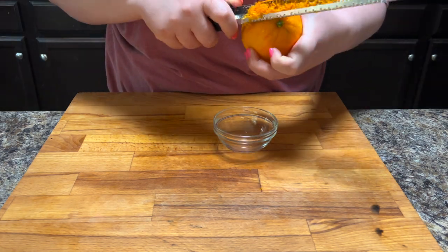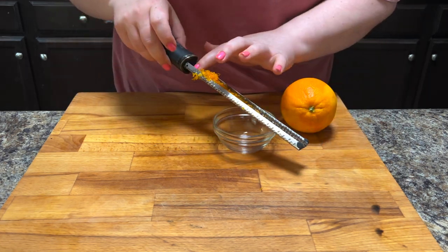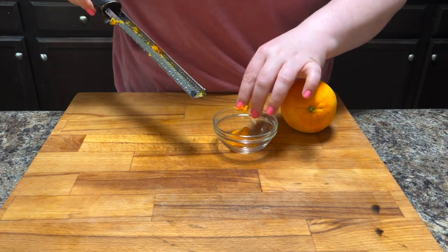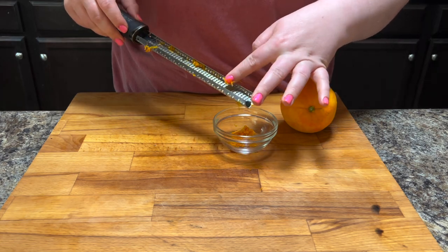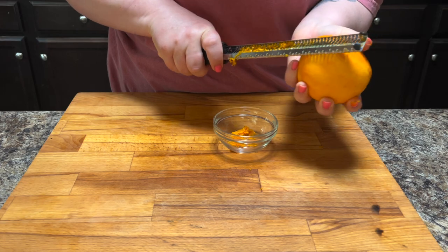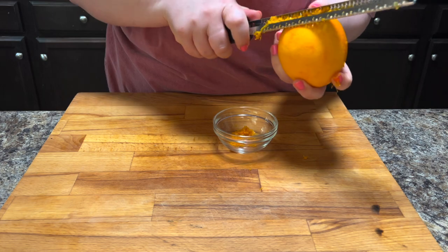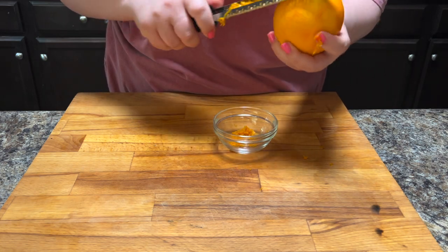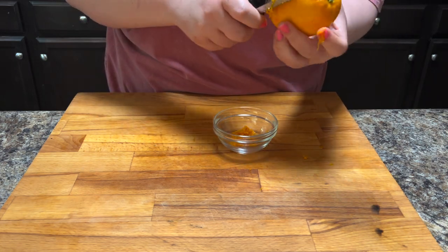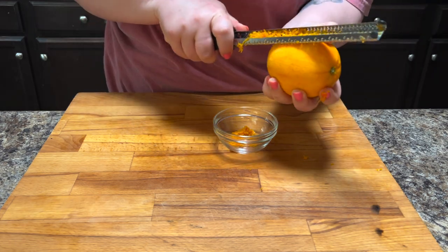And if you didn't want to use orange zest and orange juice, you could just use orange extract if you have it. I could not find it at our grocery store, so I went with the zest and juice route. I think the zest and the juice give it a more natural flavor because it's not an extract. So I prefer to go the zest and juice route, but it is a little bit more work.